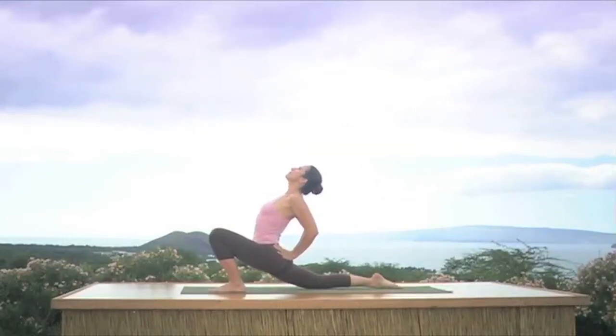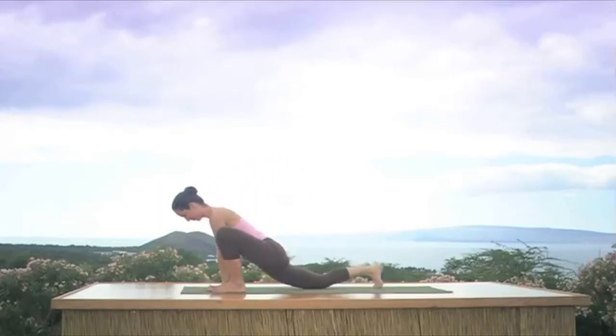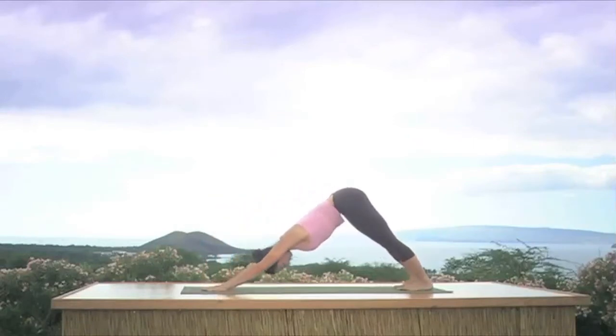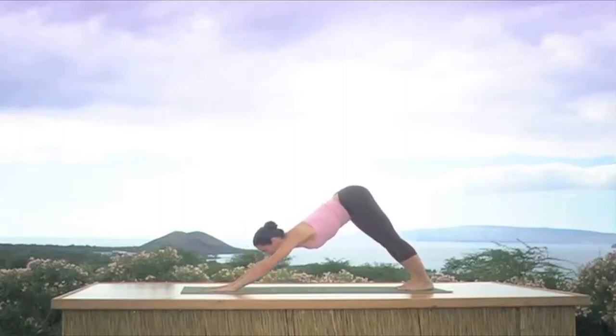Keep breathing — inhale lift the chest, exhale bend the front knee, and then ever so slowly start to lean forward, looking down. Take the hands to the inside of your left foot, curl the back toes under, inhale lift the hips, exhale to downward facing dog. Breathe freely, separate your hands to normal shoulder width apart for downward facing dog.